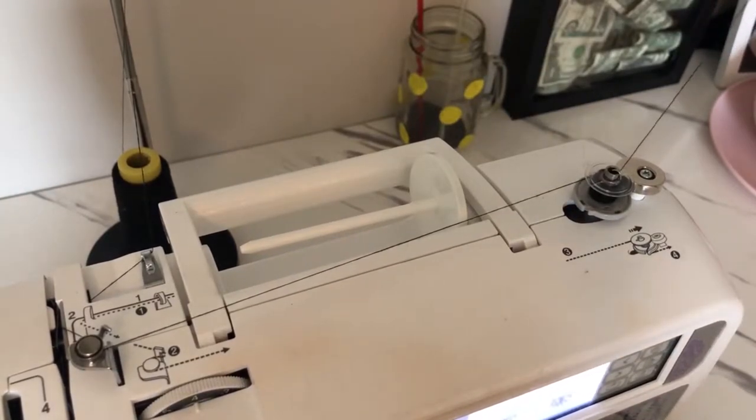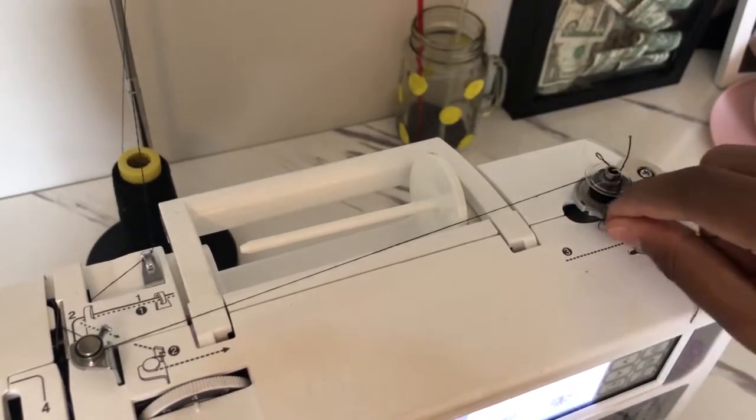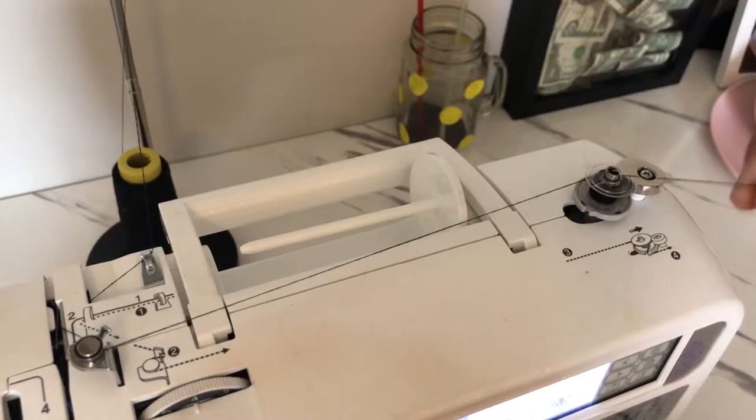One thing I forgot to mention: you should hold the thread up because if you leave it down it's going to get tangled up with this. Just hold it up, and when you're done you just cut it off with scissors. You can even cut it off right now if you want, but make sure it's really low or you're holding it up.